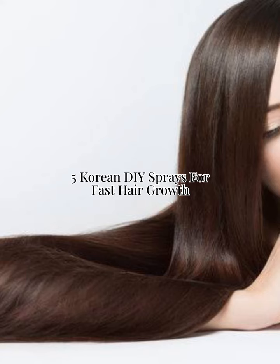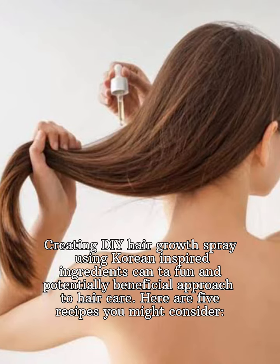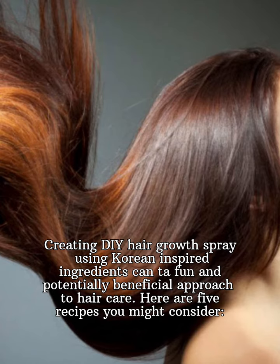5 Korean DIY Sprays for Fast Hair Growth. Creating DIY hair growth sprays using Korean-inspired ingredients can be a fun and potentially beneficial approach to hair care. Here are 5 recipes you might consider.